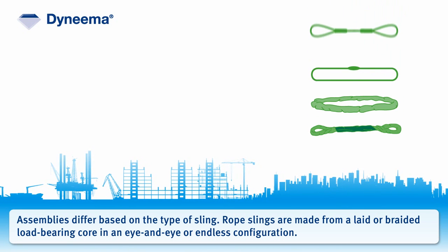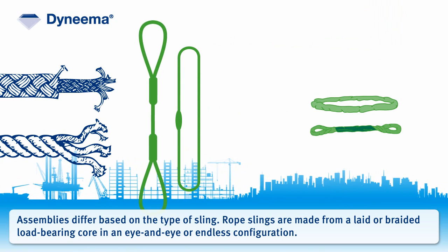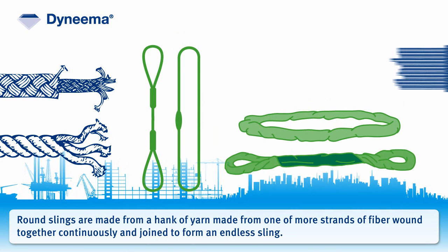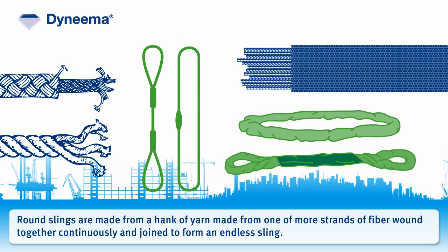Assemblies differ based on the type of sling. Rope slings are made from a laid or braided load-bearing core in an eye-and-eye or endless configuration. Round slings are made from a hank of yarn made from one or more strands of fiber wound together continuously and joined to form an endless sling.